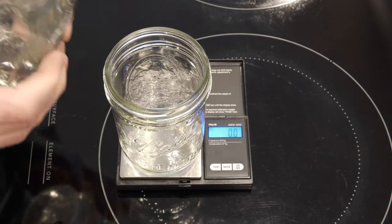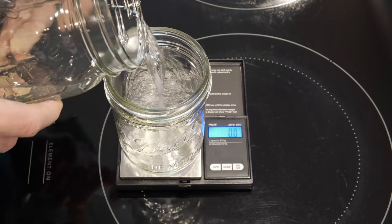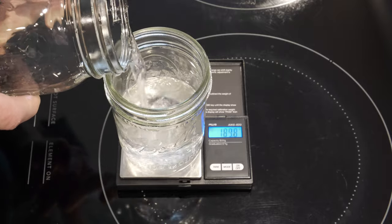I've heard anything from 2% up to 10%, so I decided I would do some testing to figure it out. Let me show you what I did. I started by filling each of my glass jars with 300 milliliters of water.